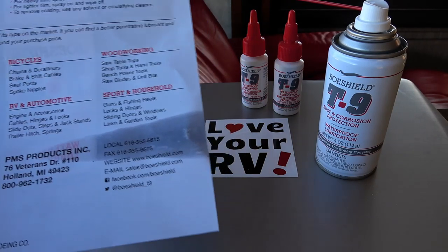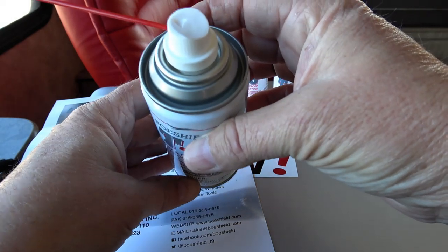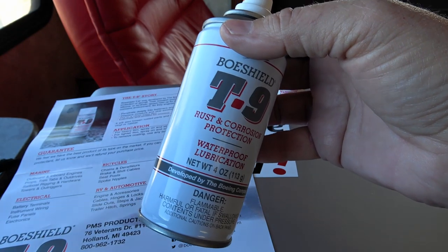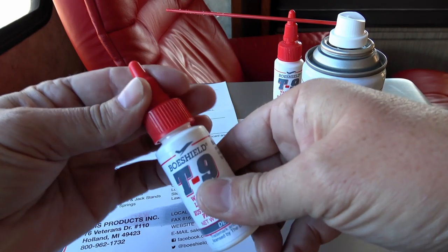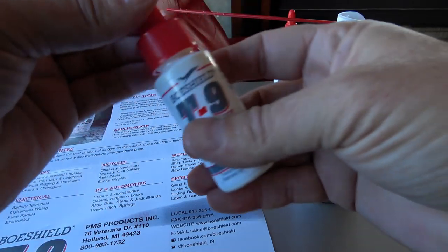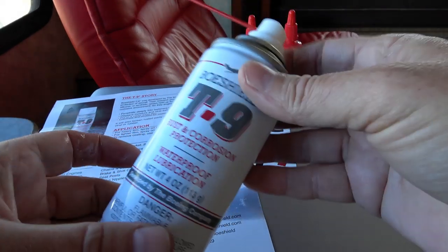They list applications including RV and automotive engine accessories, cables, hinges and locks, slide-out steps, jack stands, and trailer hitch springs. Here's what they sent me — a couple of different items. It comes in a spray can and the consistency is kind of a soapy, oily solution that bubbles, which I guess is how it penetrates. Then there are these little bottles where you twist the top and it comes out in a dropper style for lubricating small things like locks.